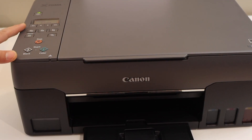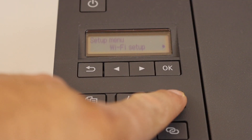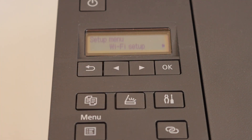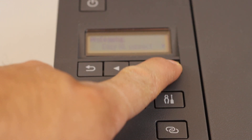The first step is to switch on the printer and go to the control panel. On the control panel, press the settings icon and wait for the setup mode. It will show Wi-Fi setup — click OK. Then select Easy Wireless Connect and click OK.